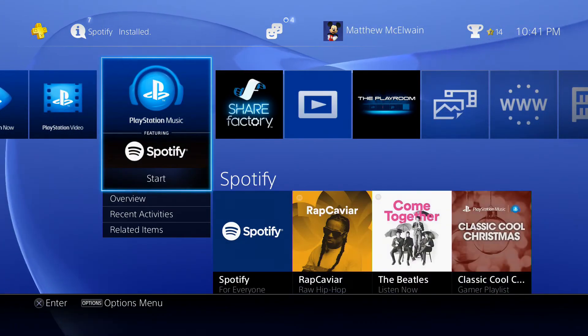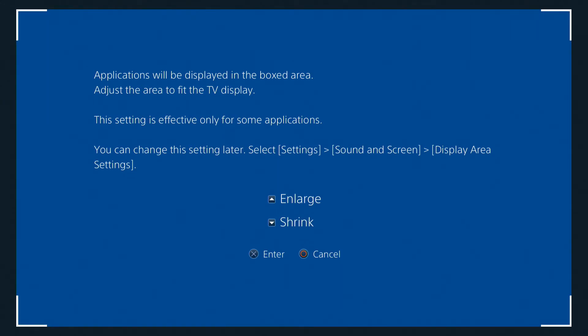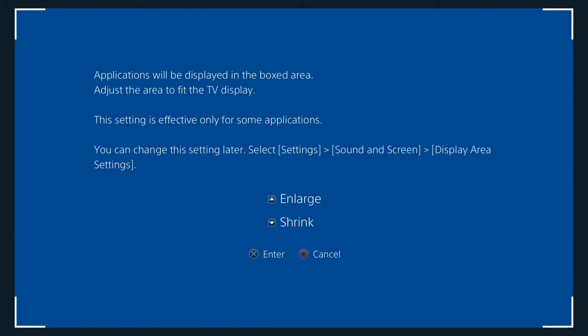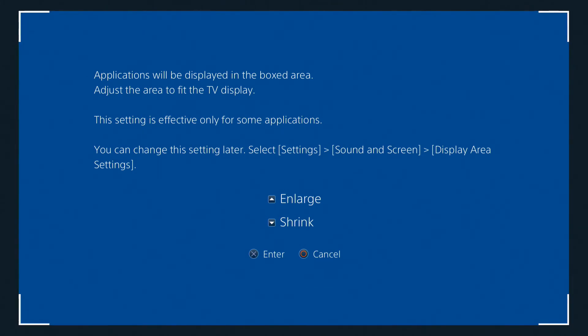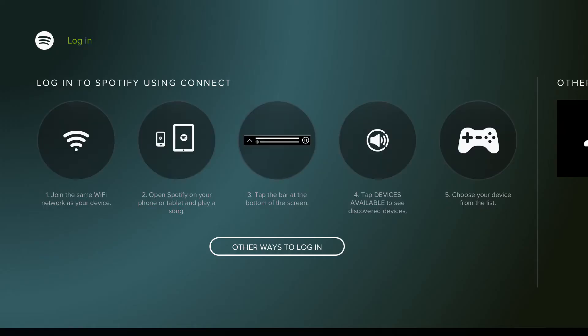As for the console itself, the PlayStation 4 allows you to play PlayStation 4 games, all Blu-ray discs like movies, and DVD playback. However, it does not allow you to play CDs, unfortunately. I think what they really want you to do is sign up for Spotify, which PlayStation has partnered with to provide a music app on the console.